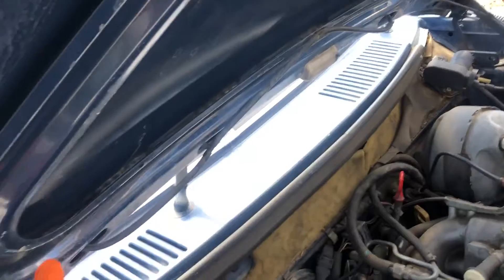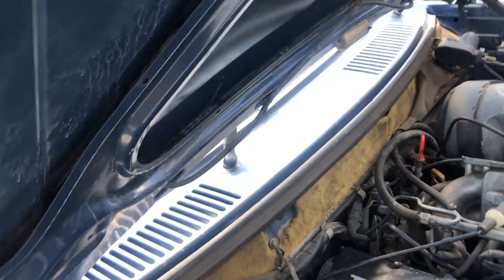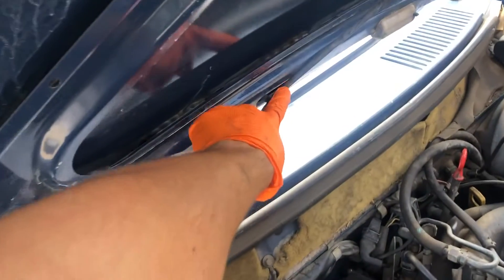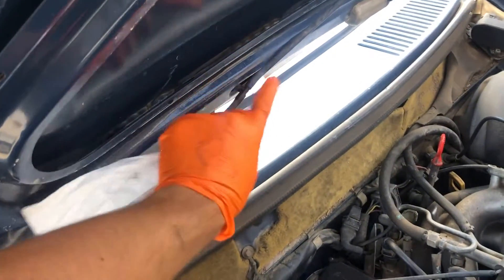Both nozzles do have air blowing through — it's a very small amount but it's enough. What I also like to do is spray a little bit of carb cleaner through the hose, which is disconnected here and here.